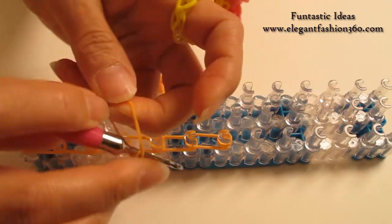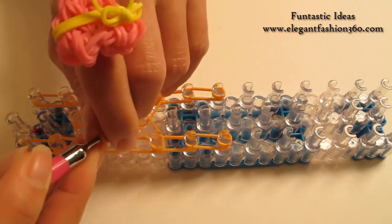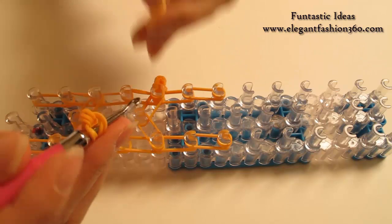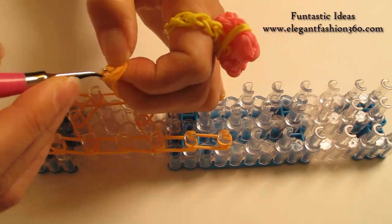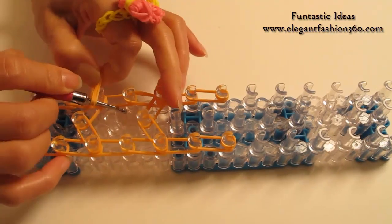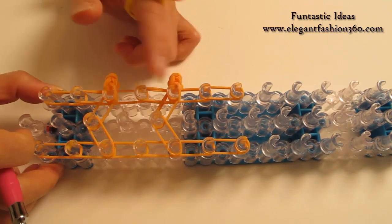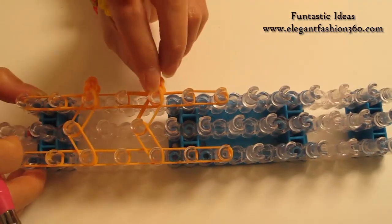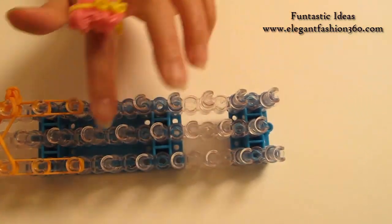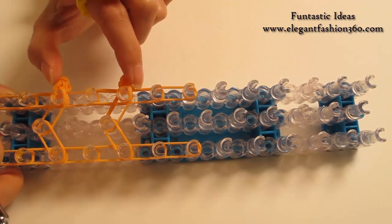Now we're going to repeat this step and make another one. Take one single band, twist one, two, three — so you will see three rings here. Take two bands, bring it in here, another two bands, bring it in here, and press right here. You skip one from this one. You can repeat this step, make two more, and press on your right.